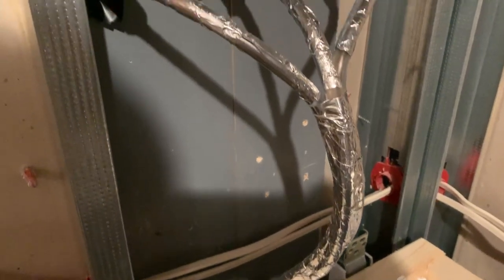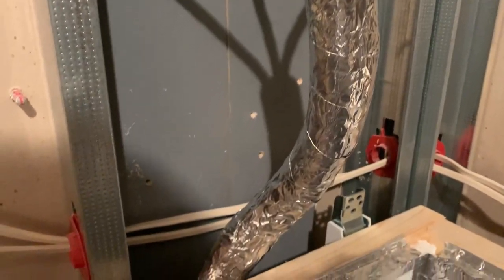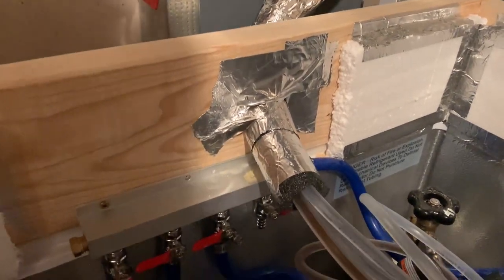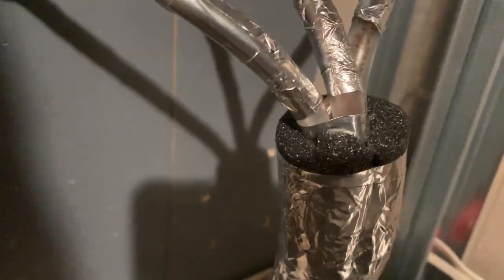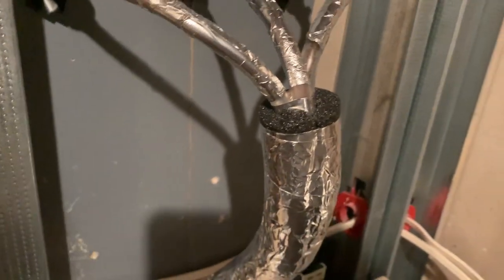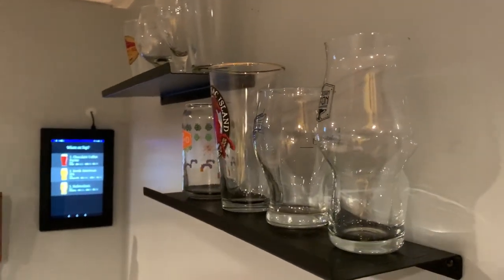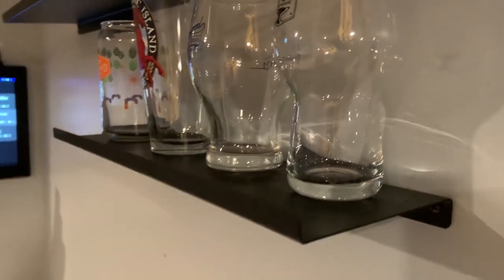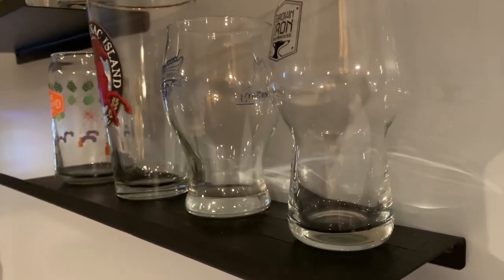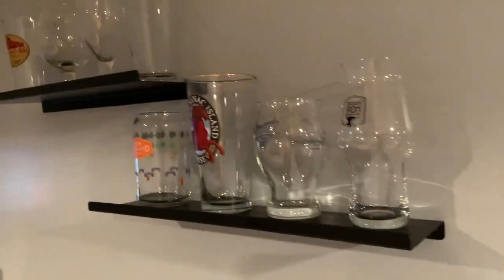I first wrapped the trunk in HVAC tape going pretty far down, then wrapped it in the copper pipe insulation, and then wrapped the copper pipe insulation in more HVAC tape — so there are pretty much two layers of HVAC tape with a layer of copper pipe insulation in between. We also put up some metal shelving I bought from Amazon. I added two strips of black electrical tape to the shelving to create a little extra grip, since I noticed the glassware might slide around.